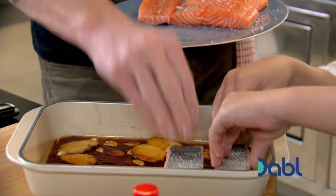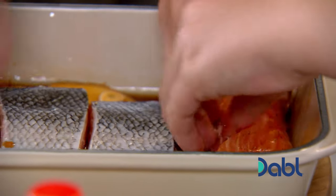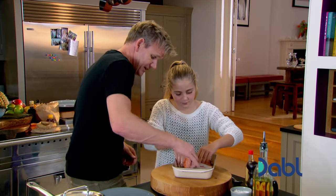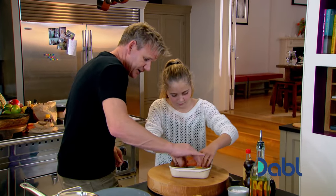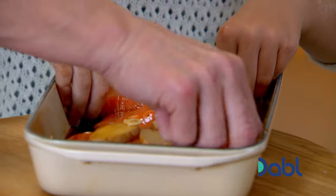I want you to rub the salmon in the marinade. If you can get a chance to do this the night before, the salmon actually changes colour. But it's fine, even with 10 or 15 minutes before you start cooking it. Does the ginger and garlic give it a different taste? It helps improve the taste. When we cook it, it'll have this really nice glaze on there. Let's put that in the fridge to marinade.